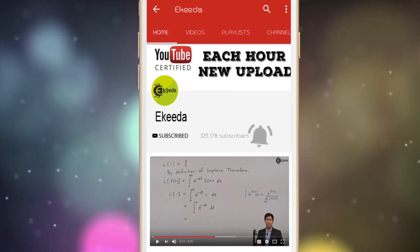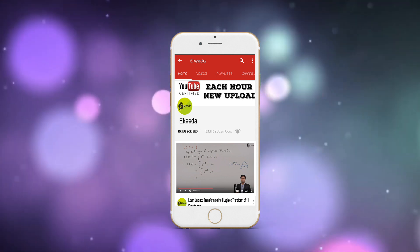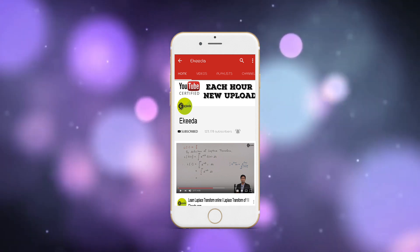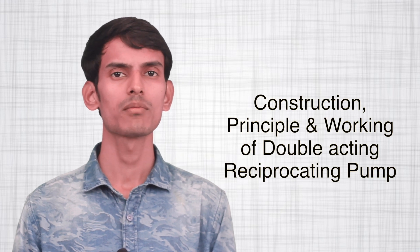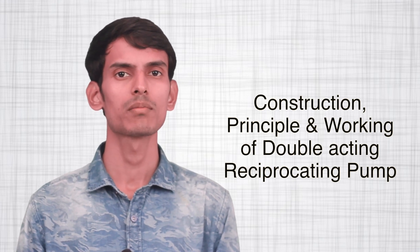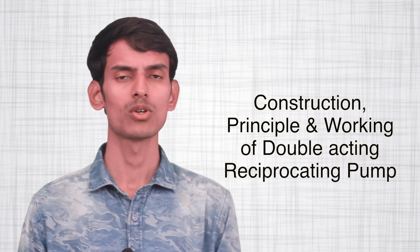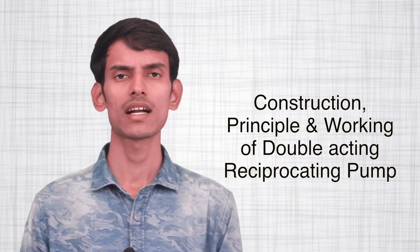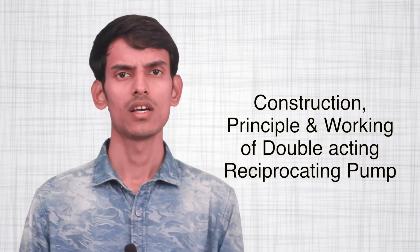Subscribe to Ikeda channel and press the bell icon to get updates about the latest Engineering, HSE, and IIT JEE Main and Advanced videos. We are doing the next topic called construction and working of reciprocating pumps — specifically the double acting reciprocating pumps. We have seen how a single acting reciprocating pump looks like. Now we will see how a double acting reciprocating pump looks like, including the diagram, working principle, and advantages.